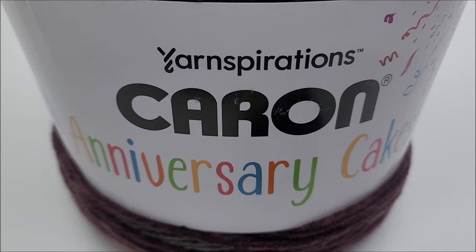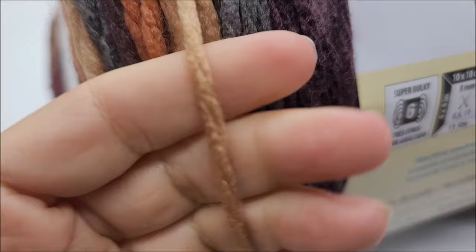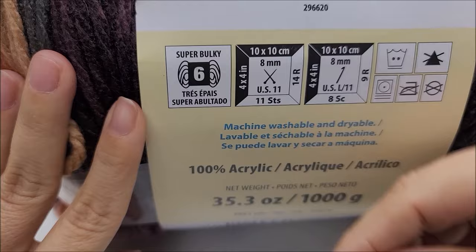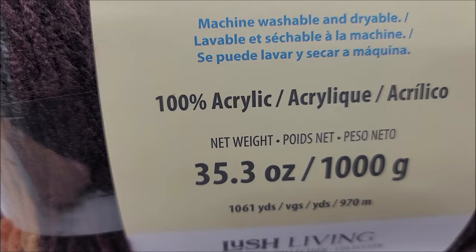For this project I used Caron Anniversary Cakes. You do not have to use this yarn — it's classified as a six weight, super bulky, 100% acrylic. There are 1,061 yards per cake, and I used one whole cake and half of another, so you'll need about 1,500 yards of a bulky six weight yarn.